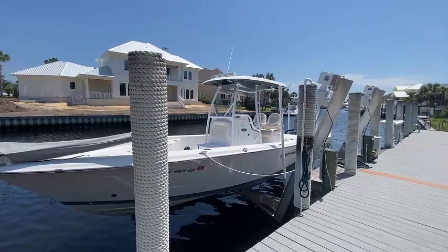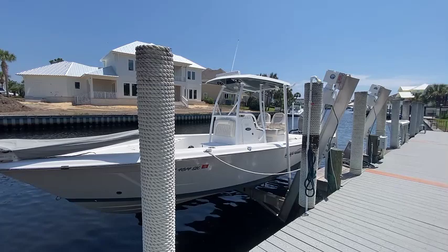Join me today in Panama City Beach, Florida as we take a look at the Blue Wave 2800 Pure Hybrid — in my opinion, one of the best family and fishing boats on the market.